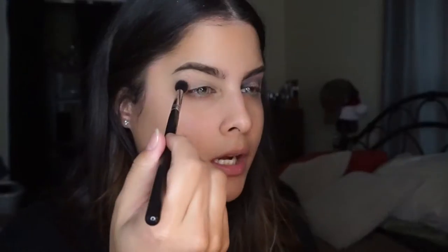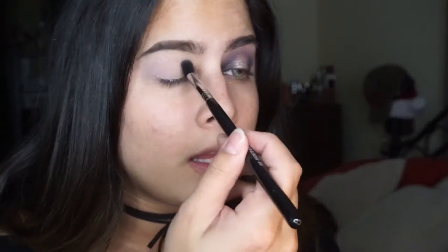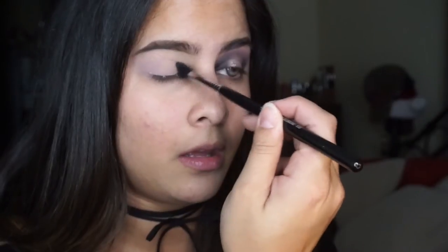To start, I am going in with my Sigma E40 brush and I'm taking this color up here. I'm going to use this as our transition shade. We are doing a halo look, or a spotlight eye — whatever you want to call it. I love these kinds of looks. I'm putting the color on the very outer corner and dragging it up into the crease. Then we're going to do the same thing on the inner corner and place the same color there.